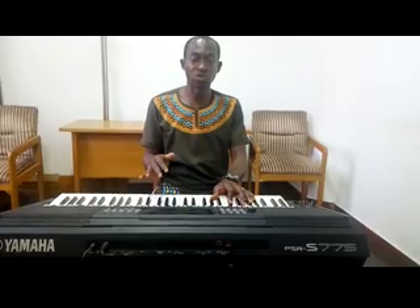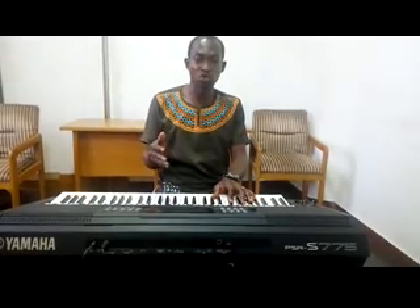Now I will first play the intro of the song and then run you through the course of the song.